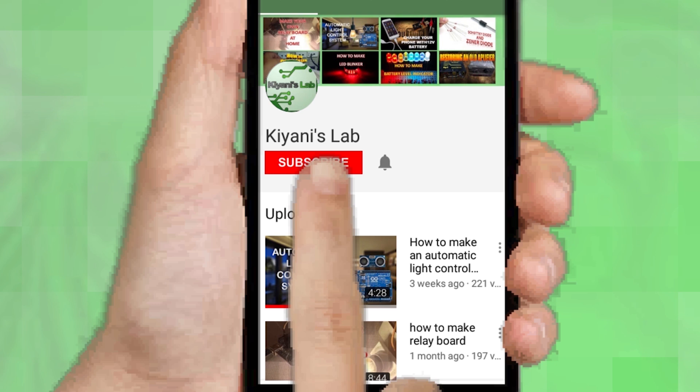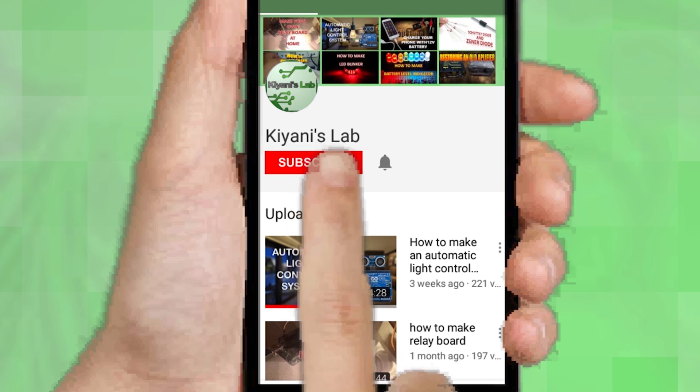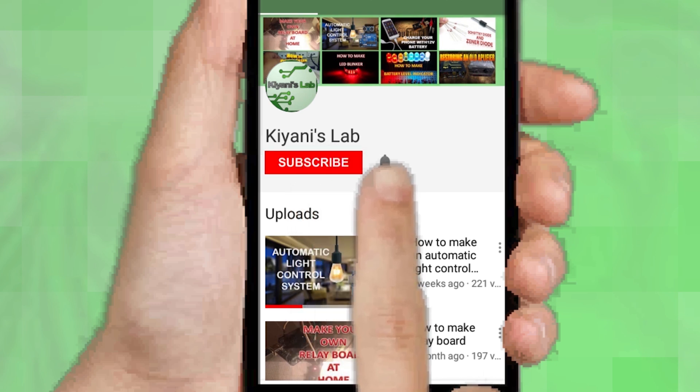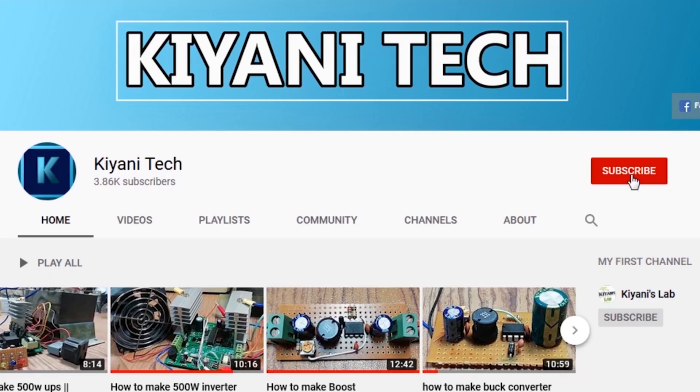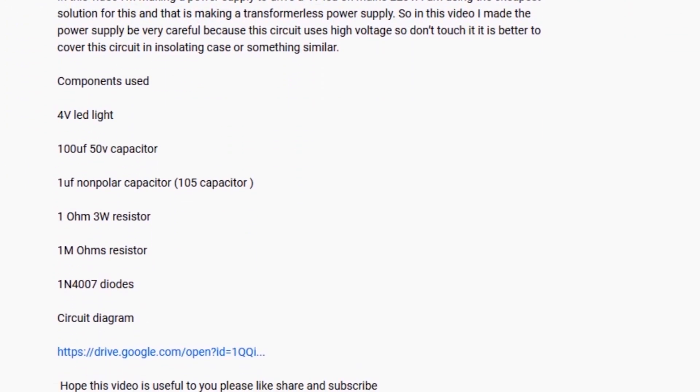Let's start this video. If you are not subscribed to my channel, then do subscribe and don't forget to press the bell icon so you can get notified about my new videos. Follow me on Facebook and Instagram. I have a second channel, CannyTech — do check it out as well, subscribe and support it. All the links are in the description.